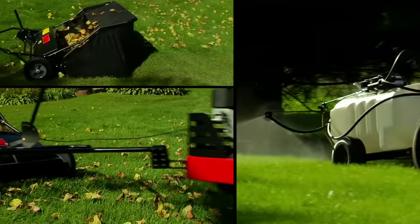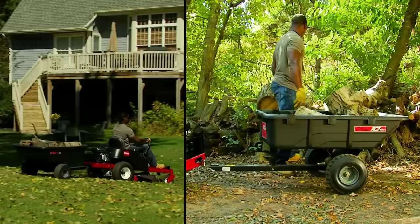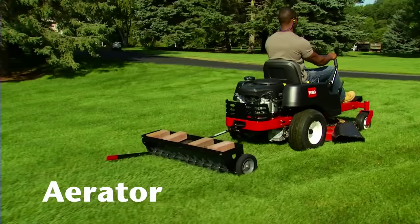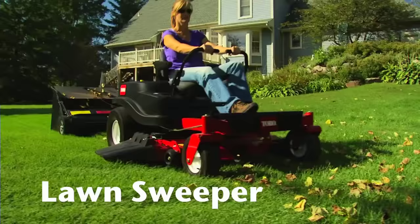The pull-behind attachments available for Toro's Time Cutter include a lineup from the Brinly-Hardy Company, an industry leader in high-quality attachments, including things like a dump cart, an aerator, a sprayer, and a lawn sweeper.